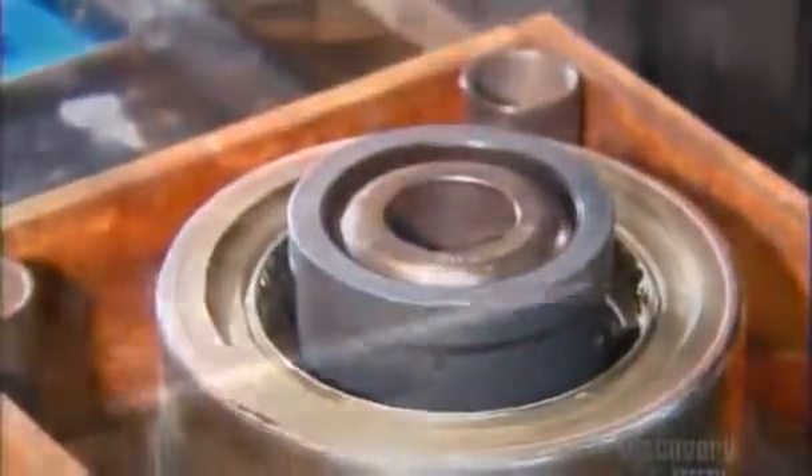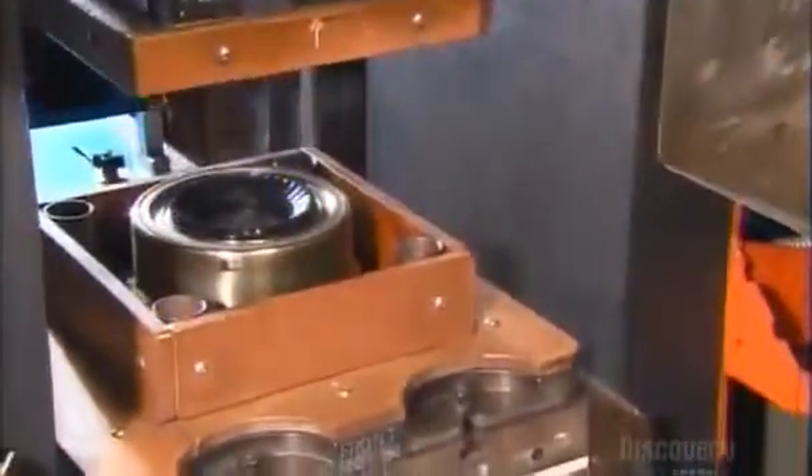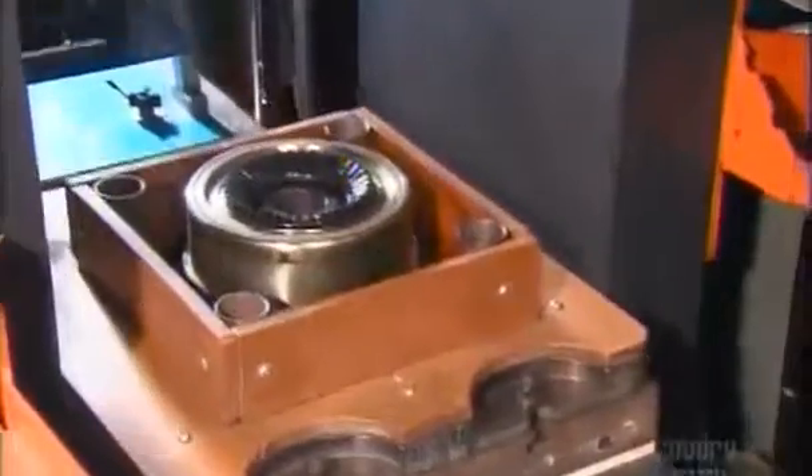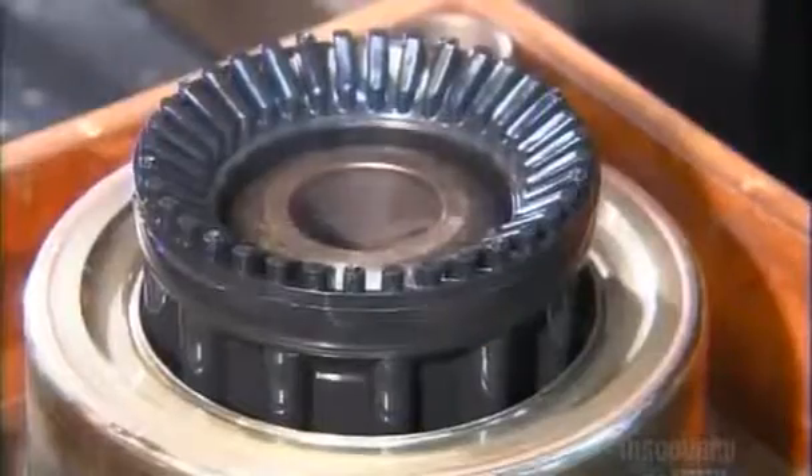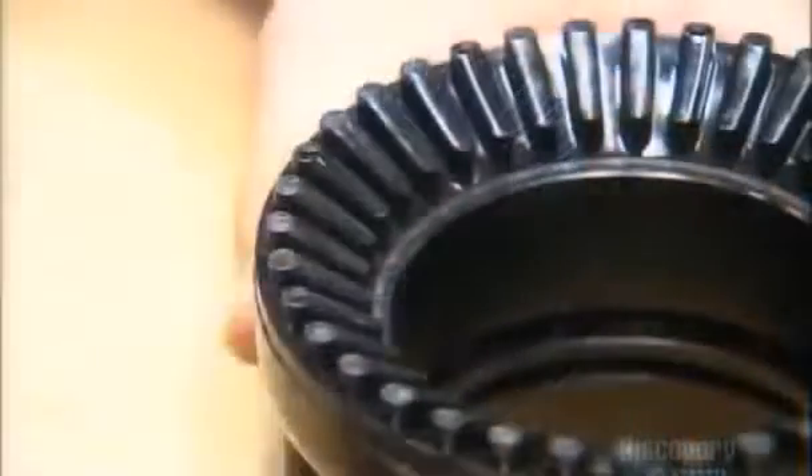A heated mold melts granulated rubber and casts it into ridges at the top of a rubber cylinder. This makes the shaper — the nozzle's adjustable head — that switches the water from a wide spray to a narrow stream.